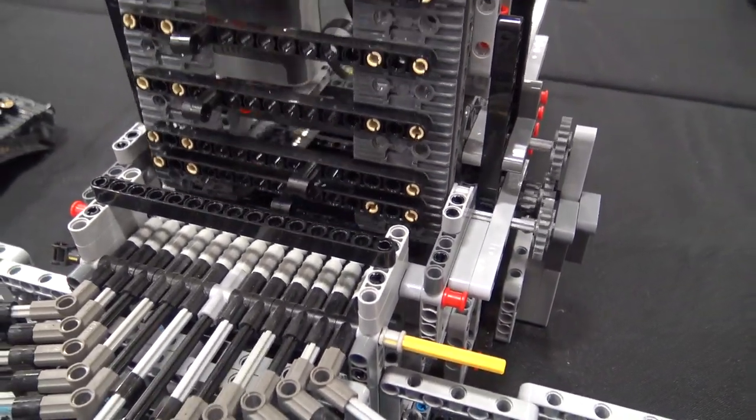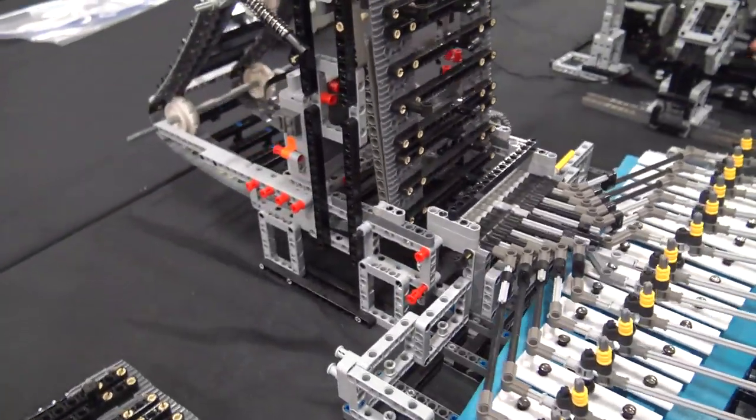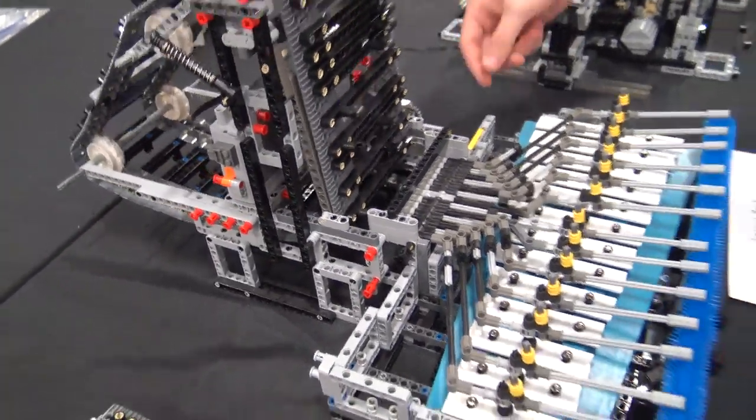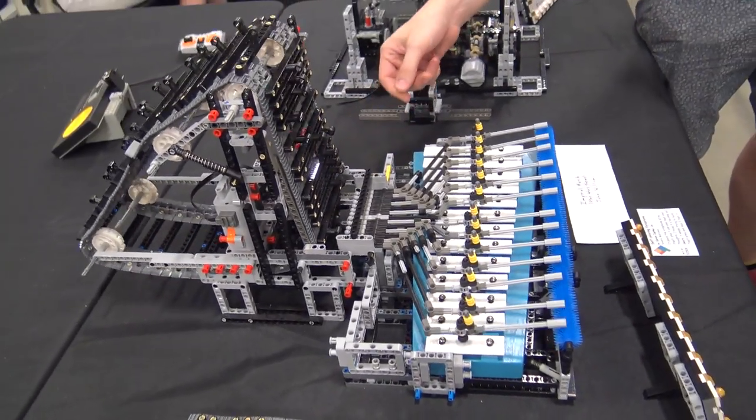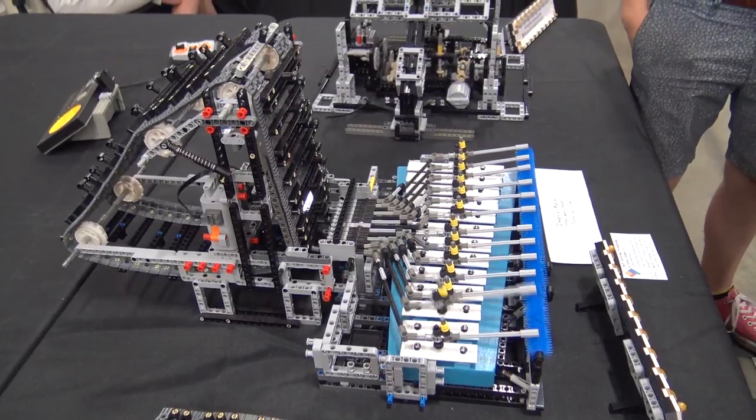And you can just pull one track out and put in the other one? Oh yeah, this whole back section here just pops off with two little pegs, and then the chain just comes right off. You put another one on — you can change songs in 30 seconds.